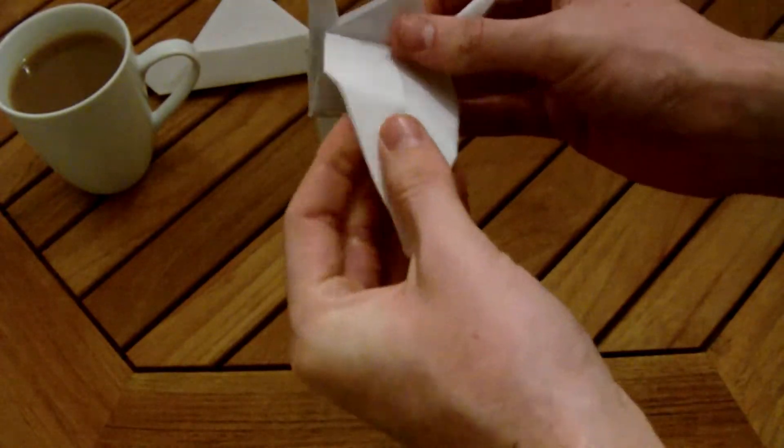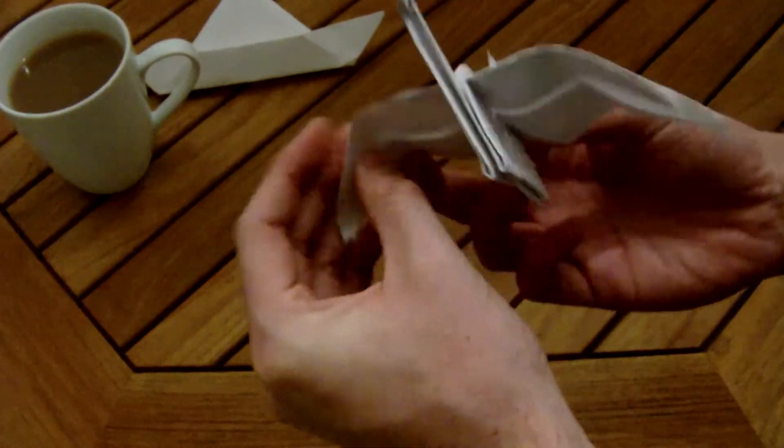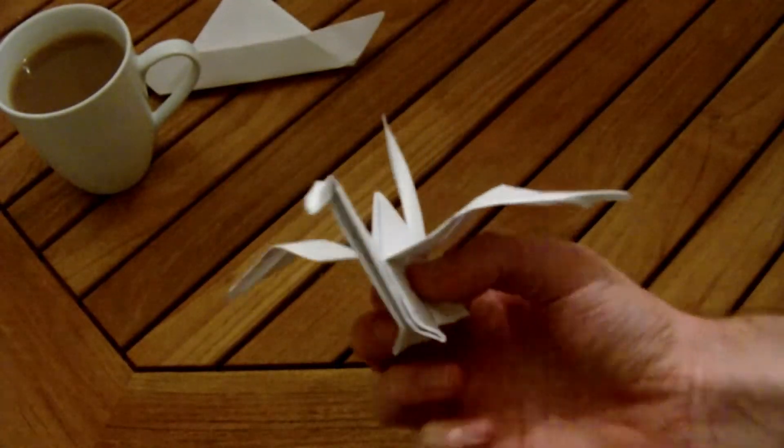Once you've done that you need to sort of make the head by bending that down — there's the head. And the wings — you fold them over like so, then you do what you want with them to make them look more wing-like. One last thing they do is bring them out a little bit, I'm guessing to help it stand. And there we go, we've got a crane!